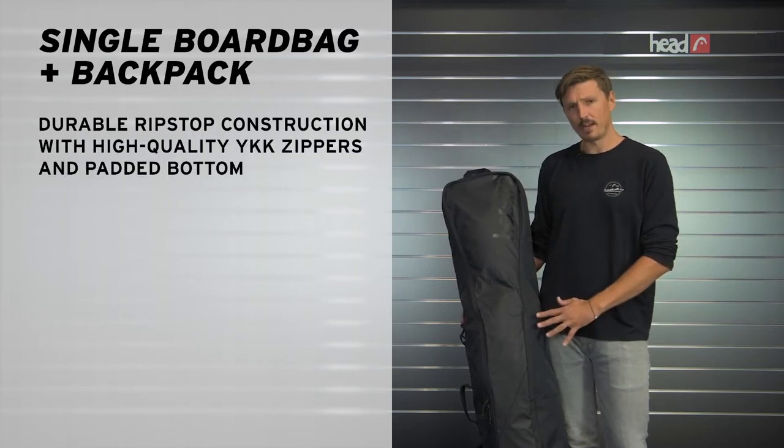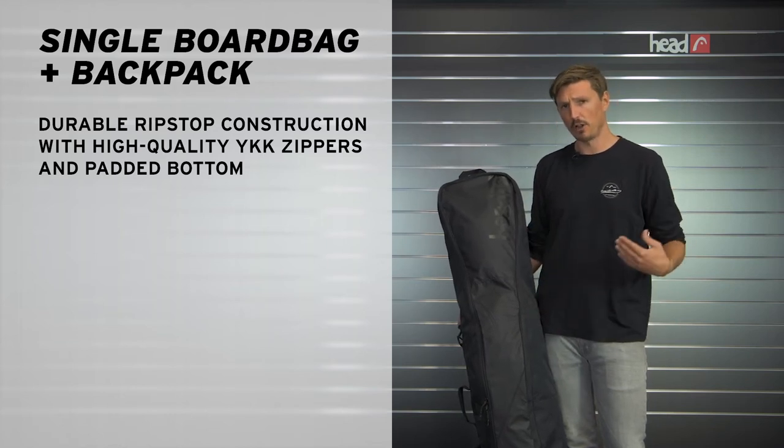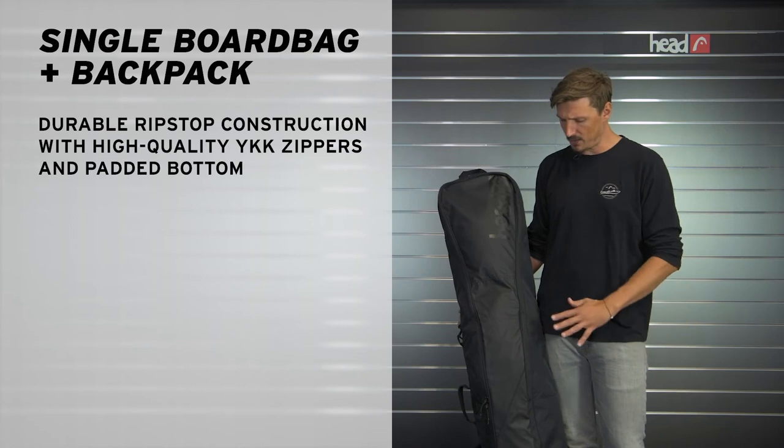There's plenty of room here in this main compartment where you can pack your snowboard set, boots, bindings, also clothes — everything you need. Great to get around with.